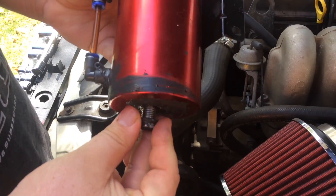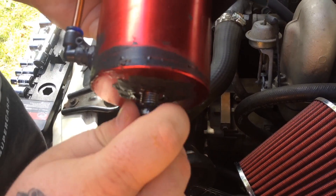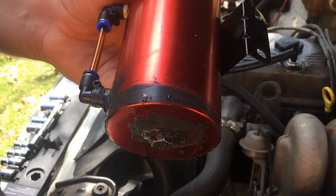Once it's finished draining, you just want to put the nut back in and tighten it back up. And that's all there is to it.